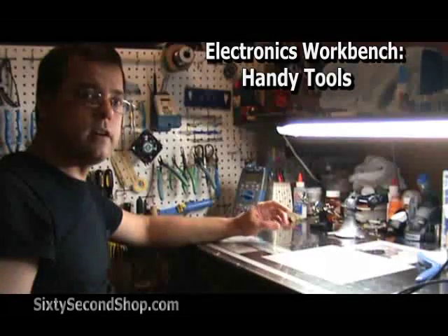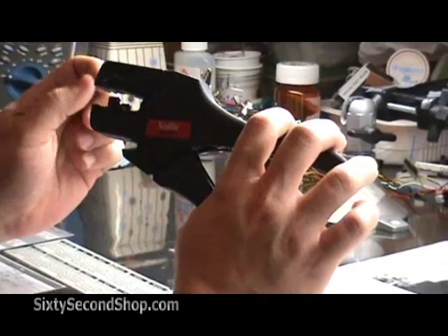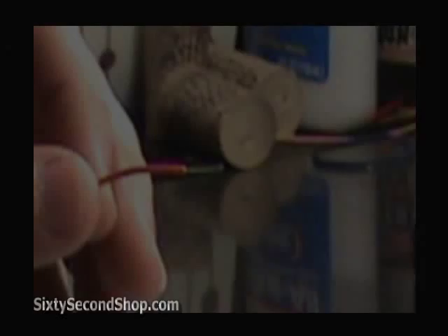Let's talk about some handy tools for your electronics workbench. One indispensable tool is the automatic wire stripper. This thing saves me a ton of time and aggravation. Just put it in the wire, pull it, and it's stripped.